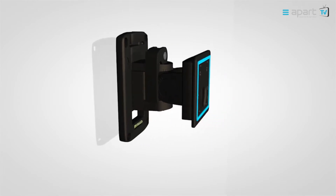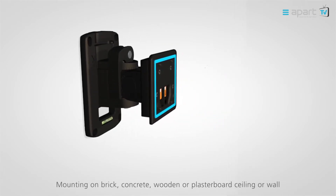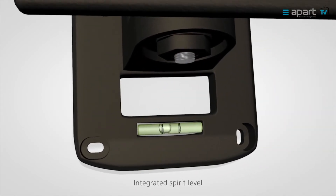The CLICK-mount fits on all flat surfaces. The included spirit level ensures a perfect fit every single time.